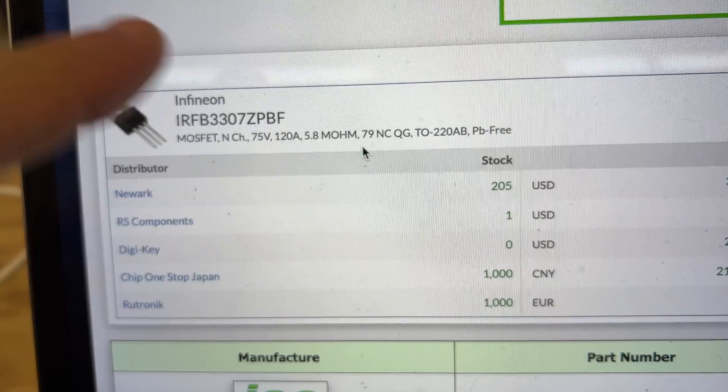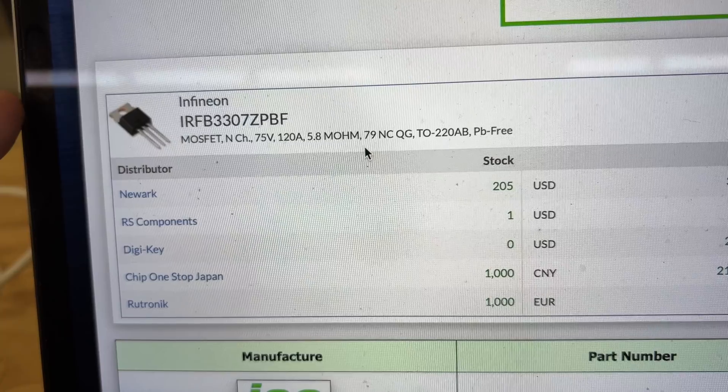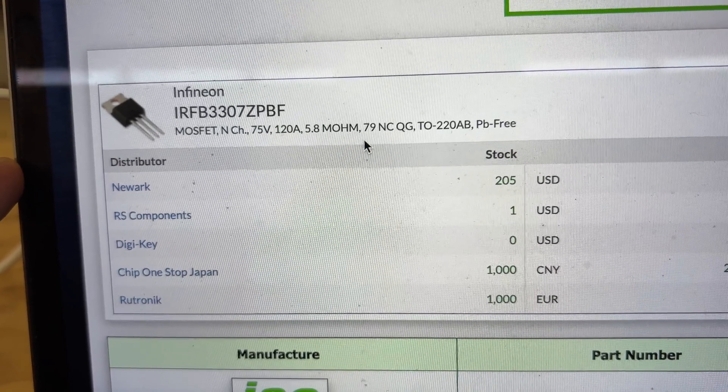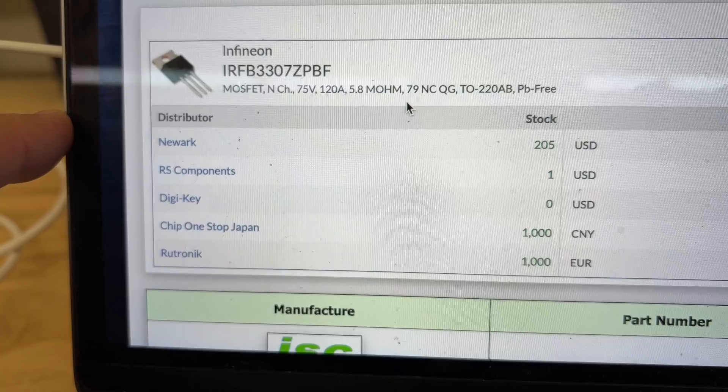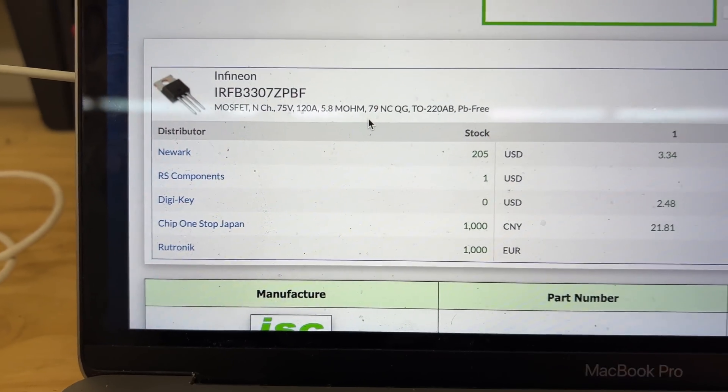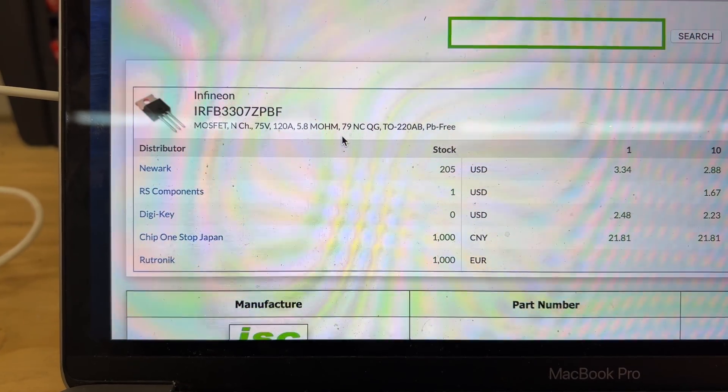So 120 amps times three or four MOSFETs in this case — this thing should be able to do 25 amps no problem, and that's exactly what we're seeing in the test we're running right now.